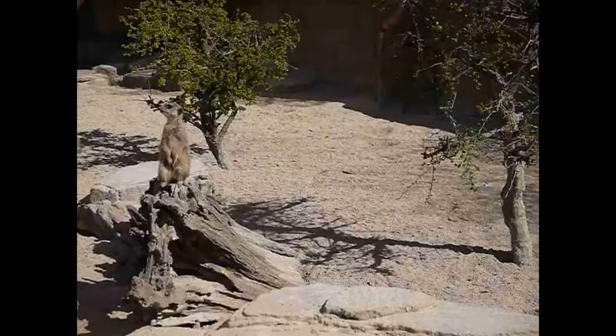Hello everyone! Today we are carving a special animal, a very special animal. We carve a meerkat. Let's take a closer look at the meerkat.